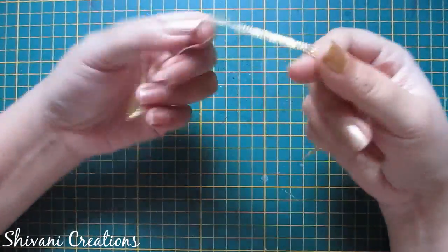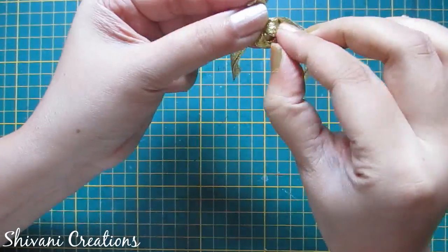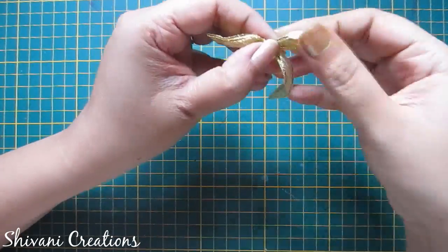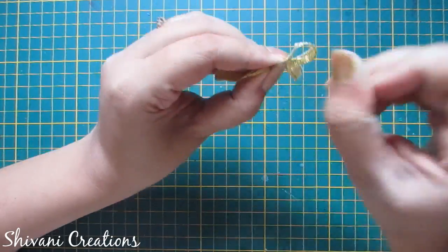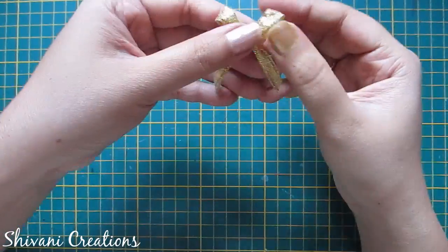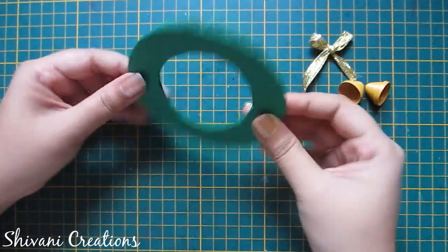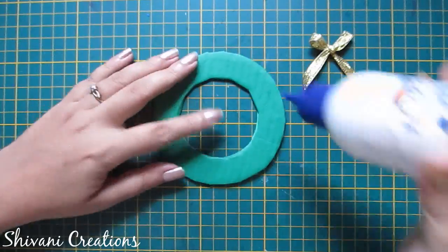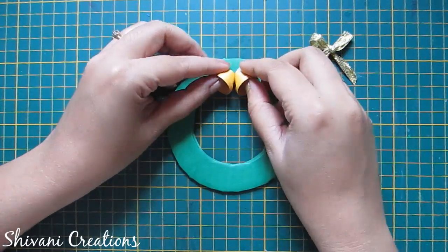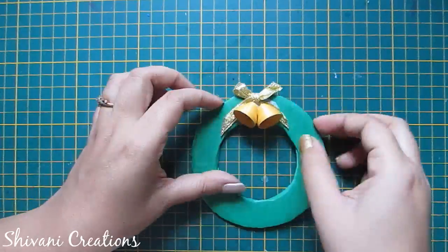Now take a golden ribbon and I am making a knot. Cut the excess ribbon so the bow is ready. Now I will add these bells and the bow on the top of the wreath — first adding the bells, then adding a little glue and attaching the bow like this.